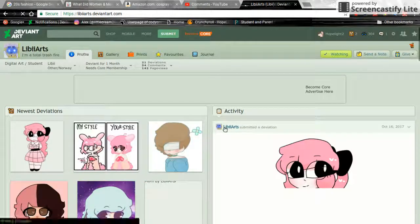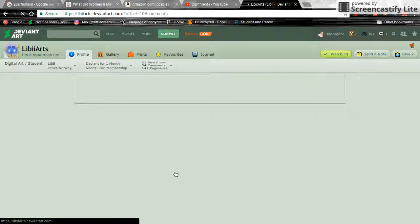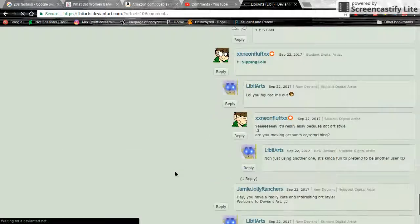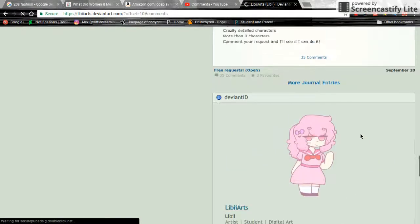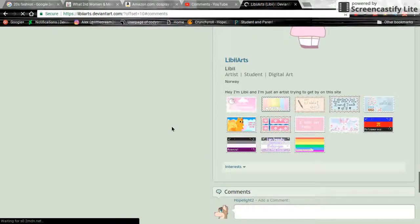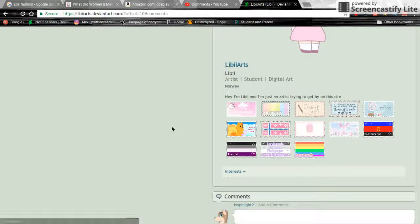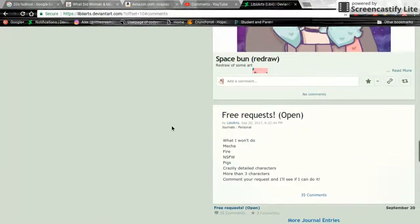This person did mention that she does have another DeviantArt account because she wanted to try something different. She's not moving accounts — she just wanted to kind of pretend to be somebody else, which I don't mind. I'm telling you guys in case you're wondering why this person looks just like someone else — well, they're the same person.